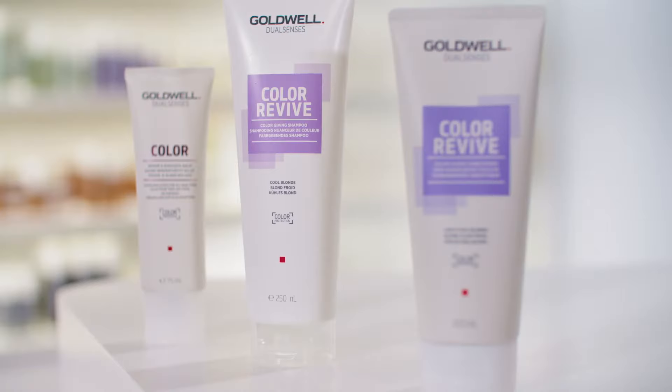So, I have decided to use a new Dual Senses Color Revive Color Giving Cool Blonde Shampoo. It is an ideal product for light levels such as level 10 and is designed to noticeably intensify cool blondes and instantly remove yellow tones.